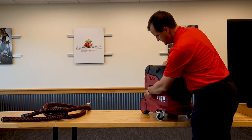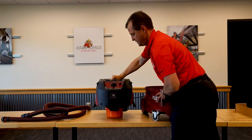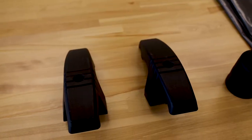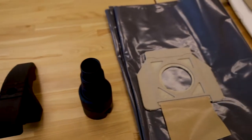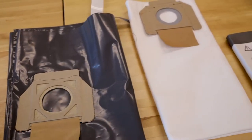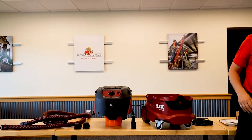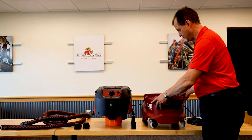We're going to open this up, and here's where all the goodies are. We've got a couple hose hangers, an adapter for the end of your hose, a nice owner's manual. And because it's a HEPA unit, it's going to come with a plastic bag and a paper bag. It looks like the HEPA filters are already installed, and we'll show you where those are at and how you can maintain those in a little bit.